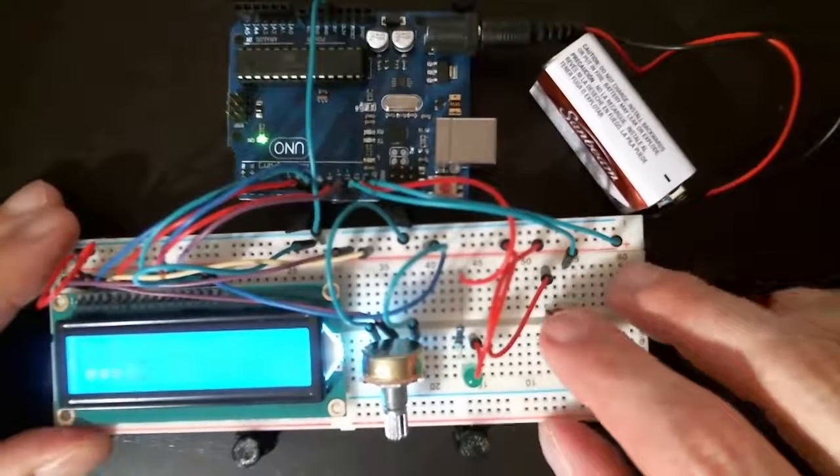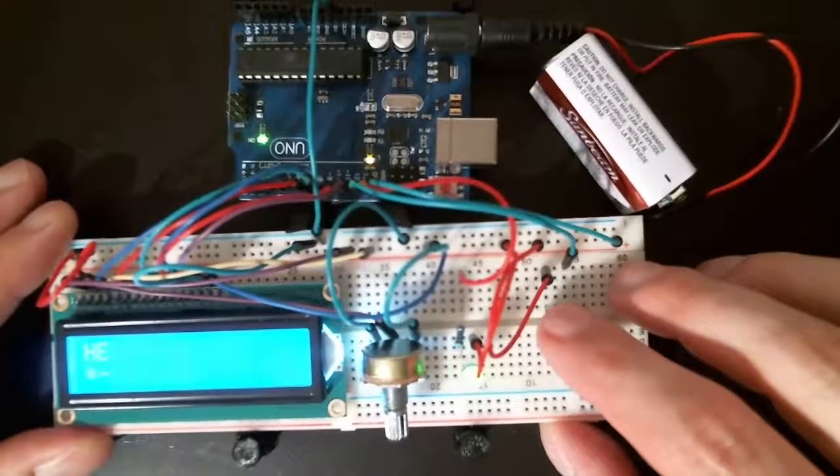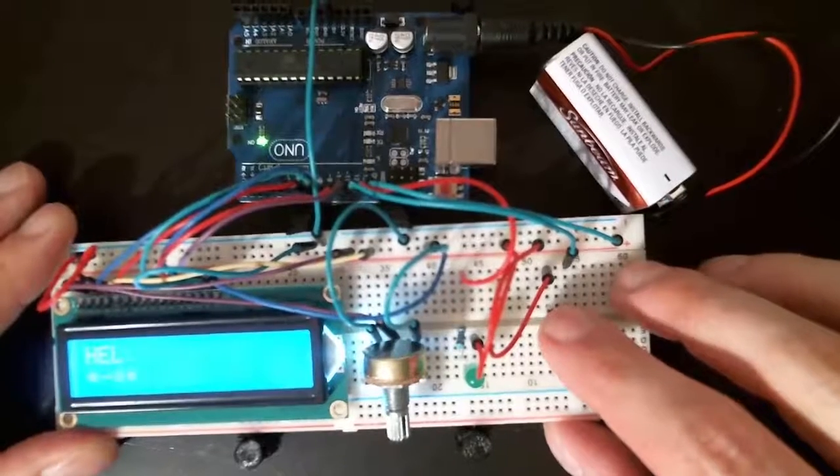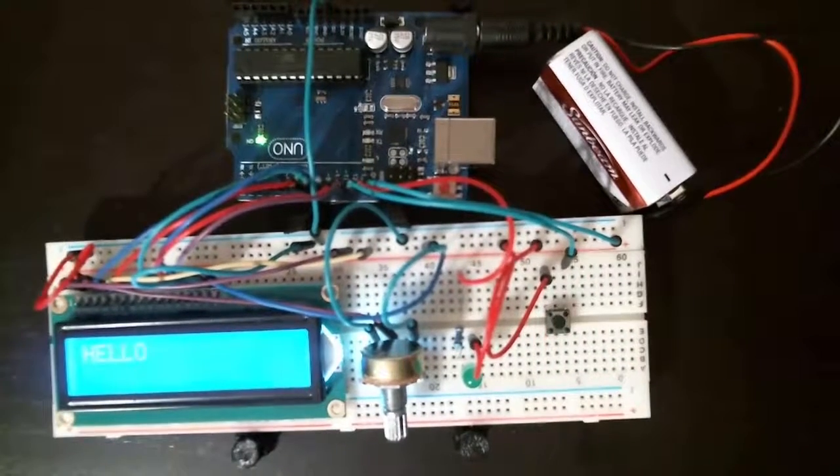The only thing I'm good at typing is 'hello.' So I go dot, dot, dot, dot — there's my H. Dot is an E. Dot, dash, dot, dot is an L. Dot, dash, dot, dot is another L. And dash, dash, dash is my O. So hello — that is my demonstration for my Morse code generator.